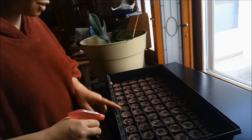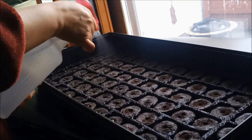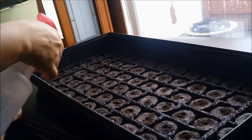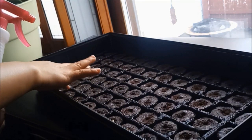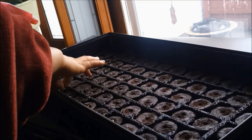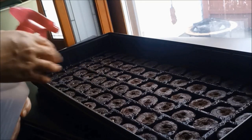Nagkamali ako, nainagay ko na kaagad yung seed. Dapat lagyan ng maraming tubig para mag-expand siya. Nagkamali kasi ako, hindi ko binasa yung instruction.